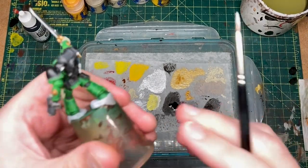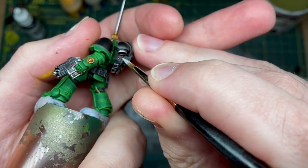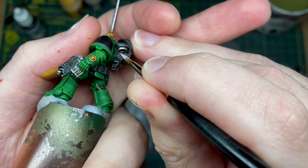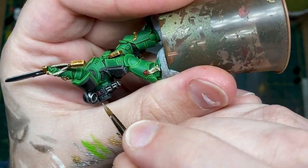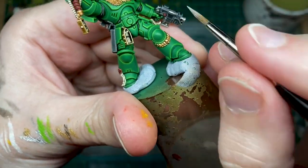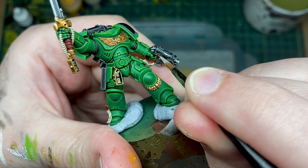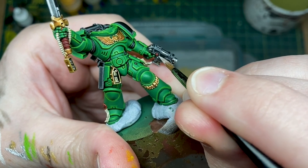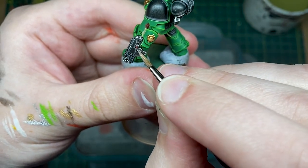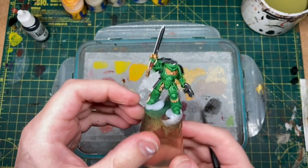While I've got my white scar here, I can do some other catch lights on the gems and things — not gems, but we've got this button here. Again, the tiniest little dot in there. We've also got some lights on the weapons, so just kind of the opposite side to where your brightest highlight was, add a tiny dot on this one as well. I think that is all of those.